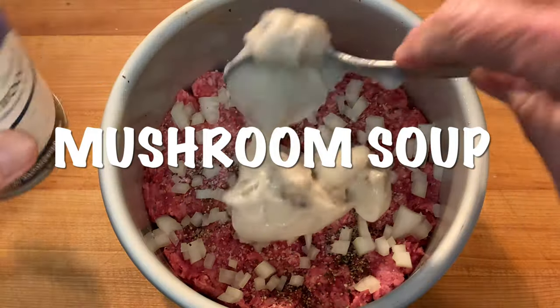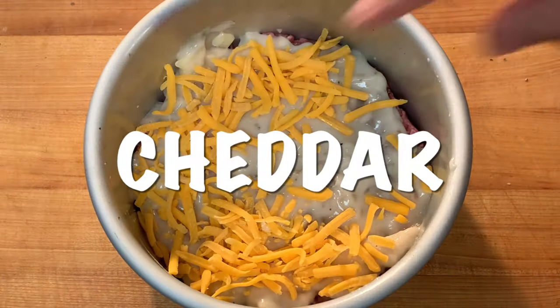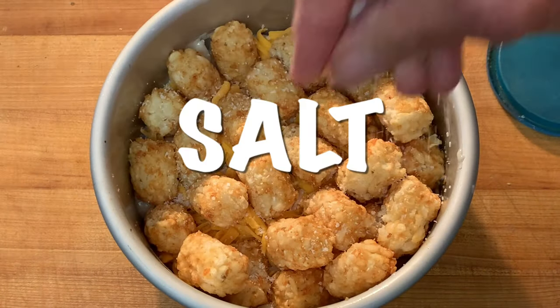Then put a layer of cream of mushroom soup over the meat. Hit it with a little cheddar cheese, your tater tots — arrange those — and top that with a little salt.